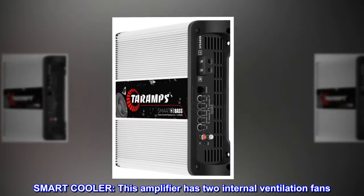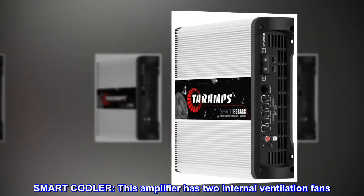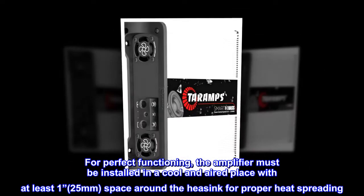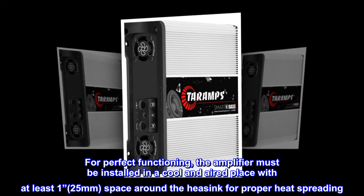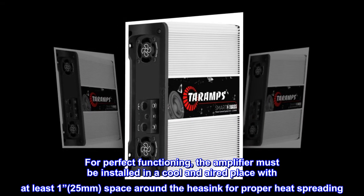Smart cooler: this amplifier has two internal ventilation fans. For perfect functioning, the amplifier must be installed in a cool and aired place with at least 25 mm of space around the heatsink for proper heat spreading.